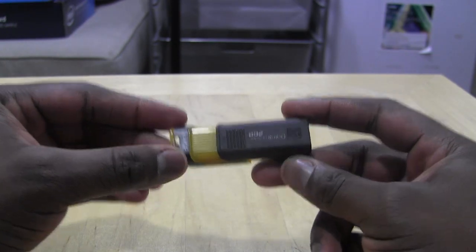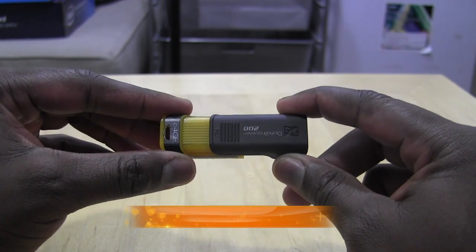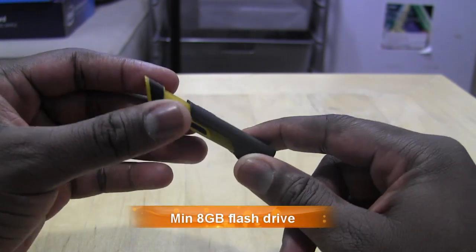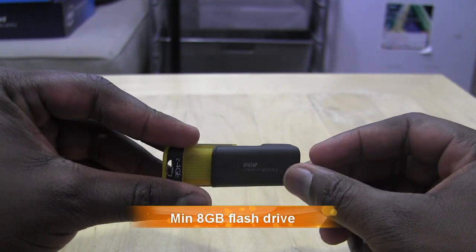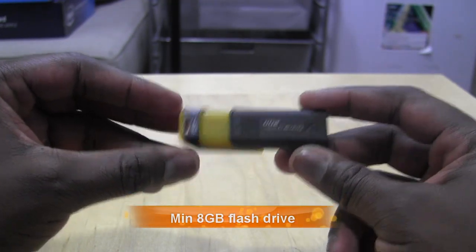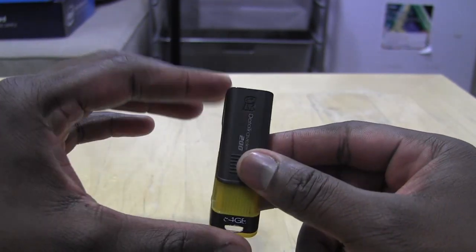First thing you need is a USB flash drive — I suggest 8 gigabytes and up. I have a 64 gigabyte flash drive here. You also need some software from Microsoft and an ISO file for Windows 8, which we'll show you in a second.